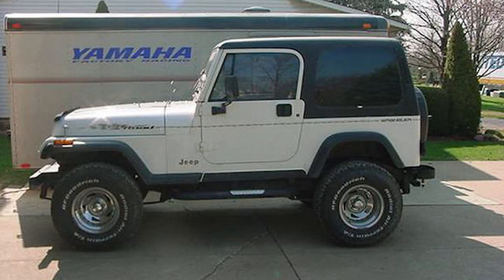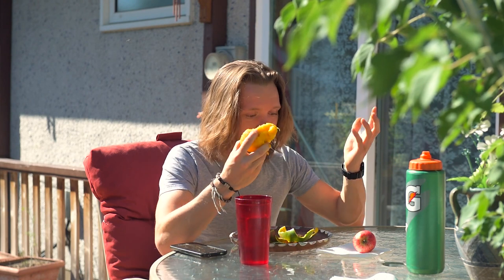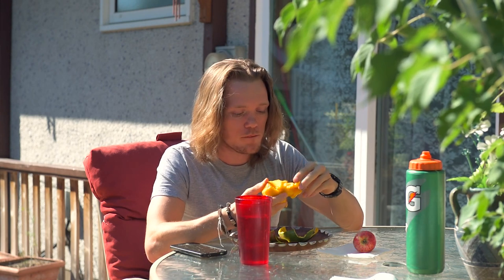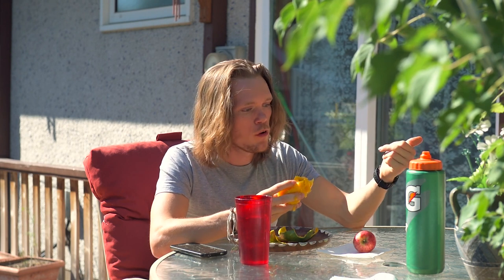I hope to get a 95 Jeep YJ as they have the bigger ball joints, the better suspension, a little more goodies. Like I said, I'm so excited to do this. So help me do this project. Hopefully get a Jeep soon. I can buy a welder, get some scrap metal.